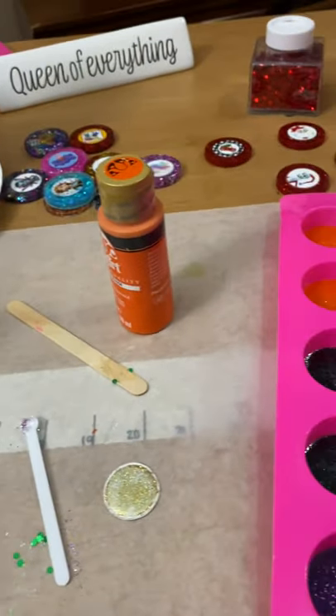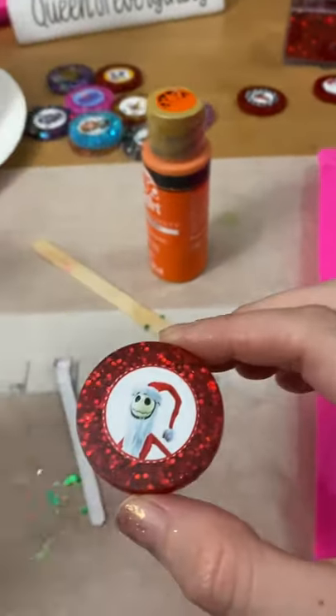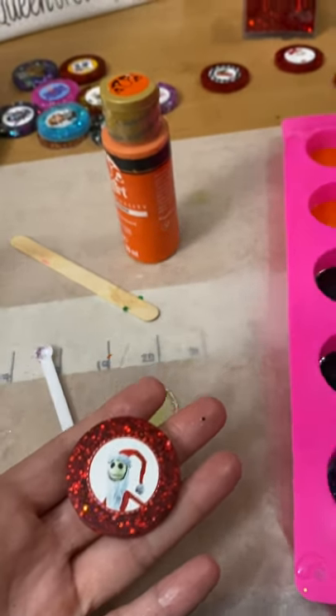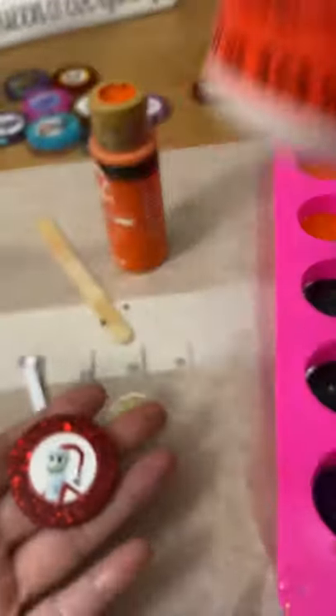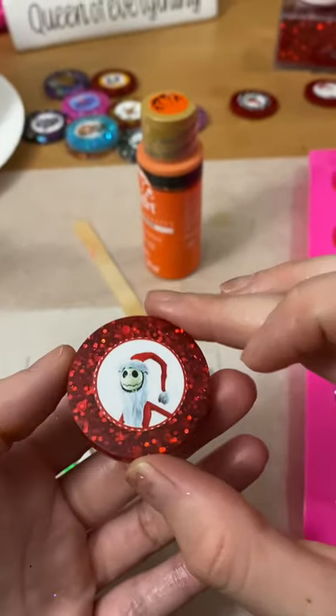Once those are dry, I have my image. I used a little bit of Mod Podge — put a little dot on the back of the image and then put it on the center of my finished one.